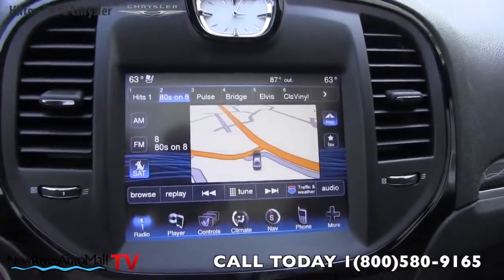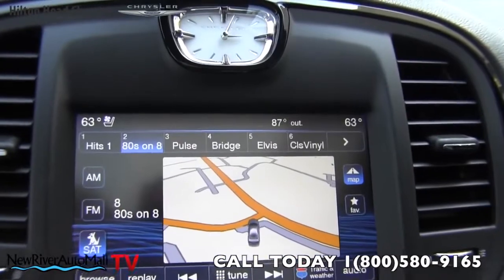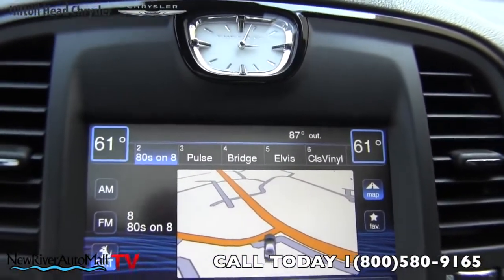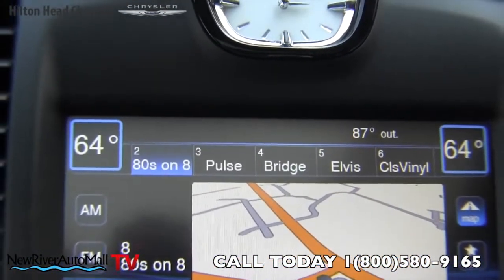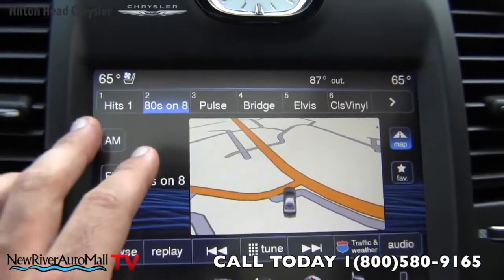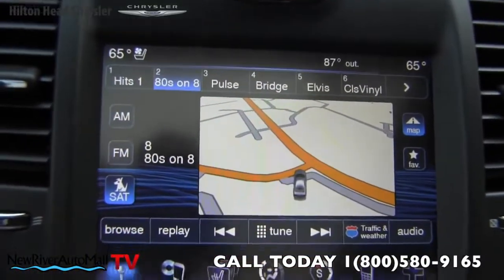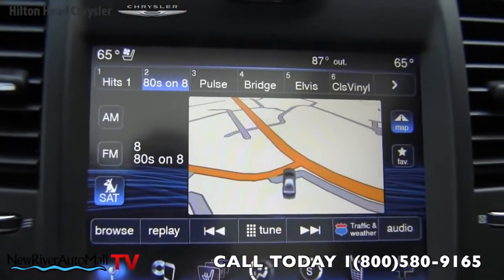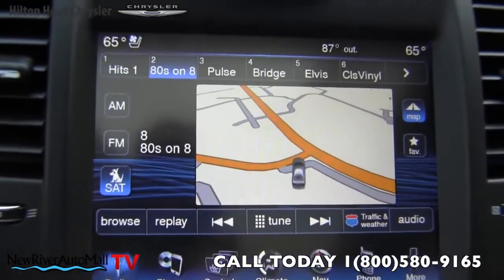The nav screen is a really cool screen with a good size and lots of features. At the top you've got dual climate control, so you can change the temperature independently on either side. You can see your radio presets for XM and Sirius satellite radio, AM, FM. The map is right there in the middle and it's all touchscreen — just hit the screen to change different options.